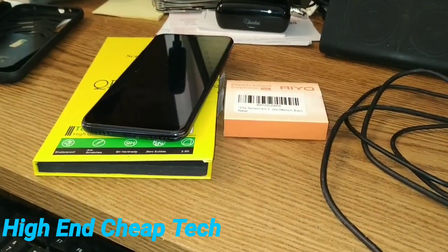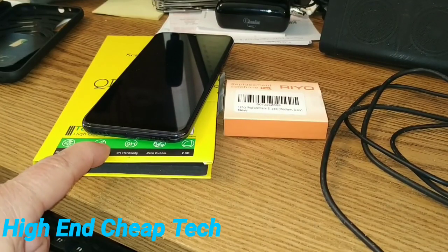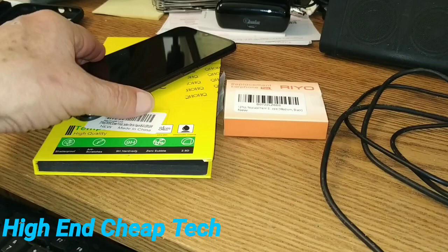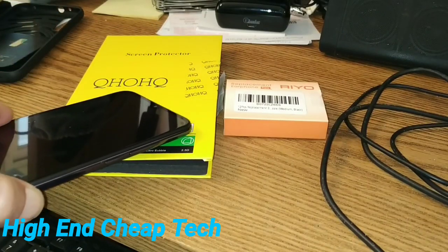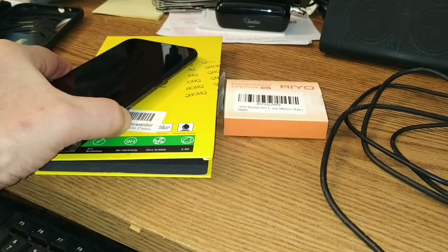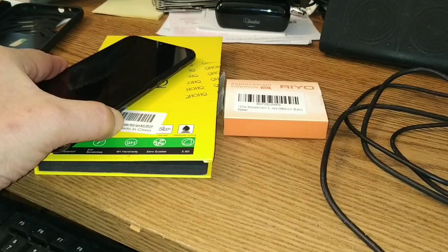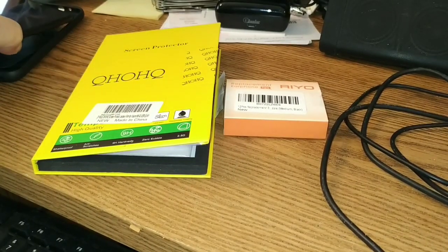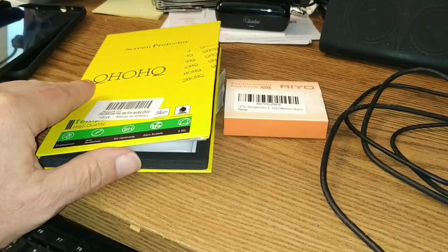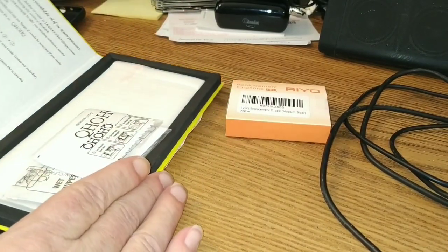Alright folks, so as you can see, both of the items arrived today — the screen protectors here from QHO HQ and the RIO ear tips that I ordered. We'll be trying those a little later, but in this segment, the first thing we're going to do is read all the instructions. I'll get the phone out of the way, see what came in the box. I already cut it open, of course, so as not to do the usual embarrassing thing.